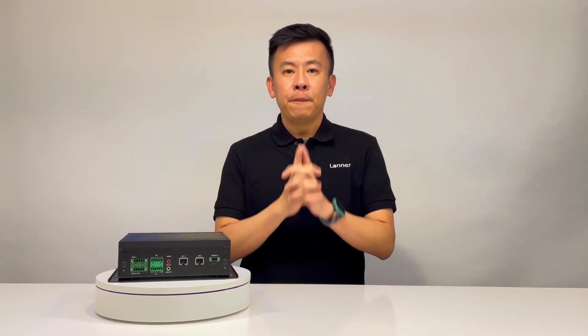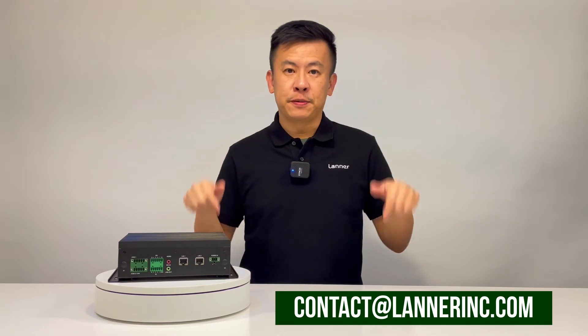Thank you for watching this episode featuring the new product series from Laner Electronics. If you have more interest in the EAI i130 or other network solutions with hardware designs, please email us at the address below or visit our website. Subscribe to our channel and we'll get back to you — see you next time.